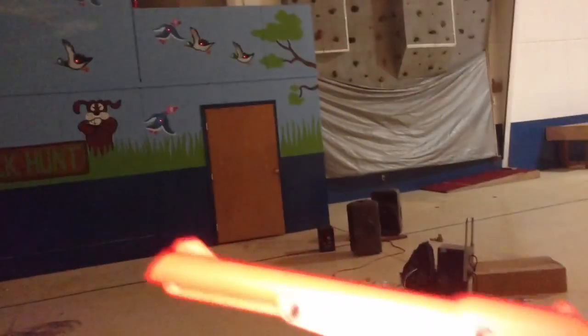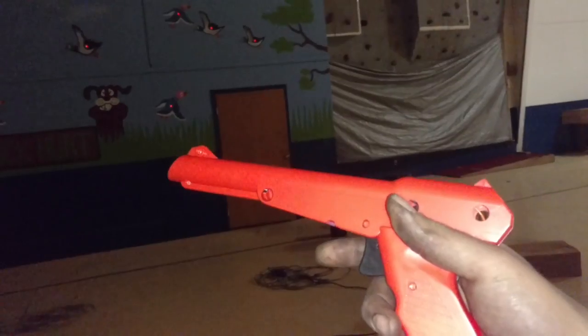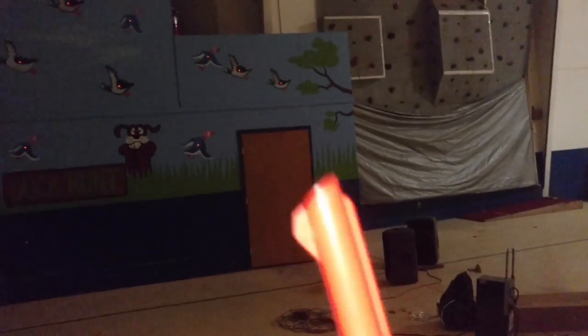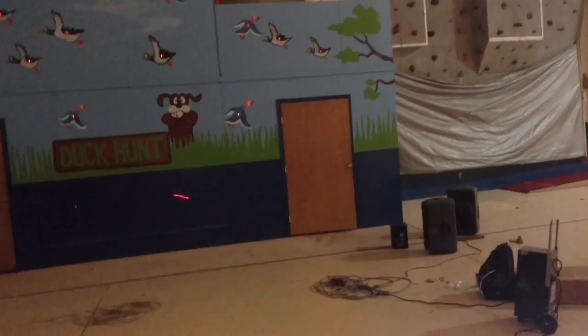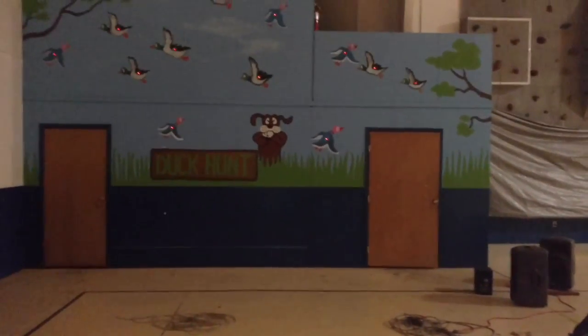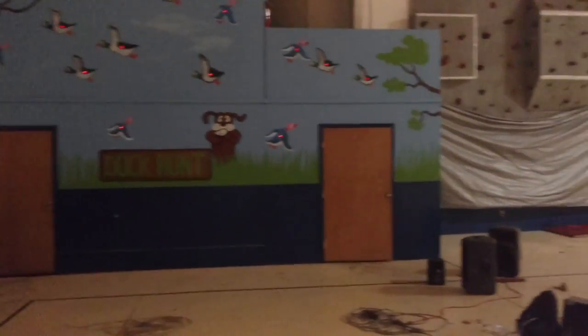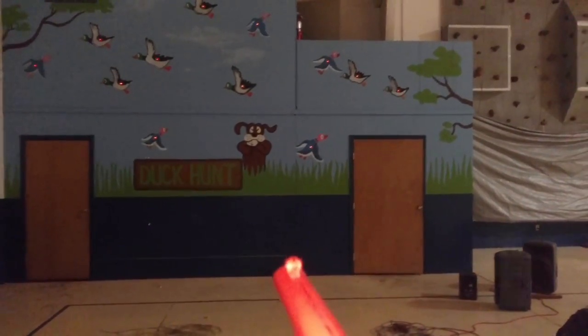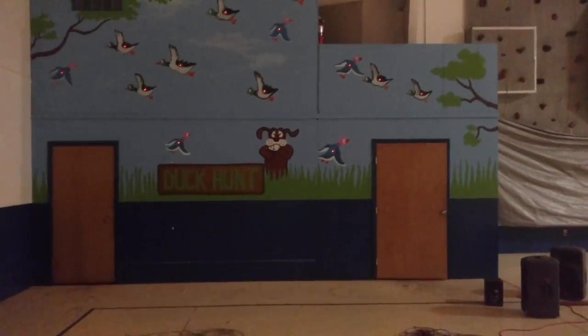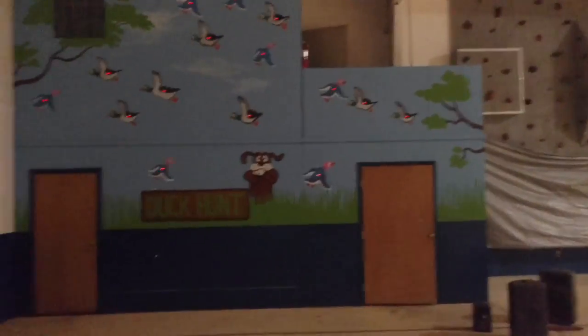Basically what I did is I took a generic Nintendo gun and put a real laser in it. This isn't in any way connected to the game itself — it's just firing a semi-automatic laser. If you push it, it fires for like a third of a second and then turns off, to stop you from swinging around and all that kind of stuff.